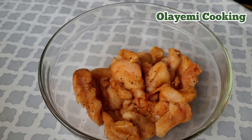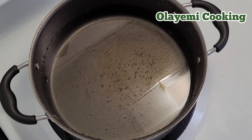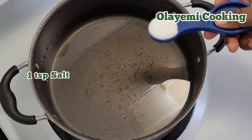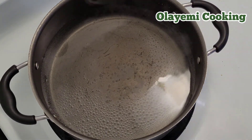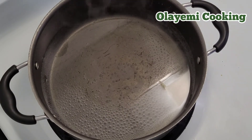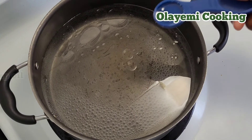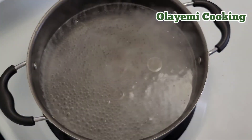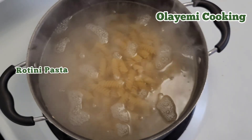I already mixed and combined my chicken with the seasoning, and I'm going to put it in the refrigerator for 30 minutes. In a pot with water, I'm adding one teaspoon of salt and two teaspoons of cooking oil. I'll allow this to boil, then add my rotini pasta.